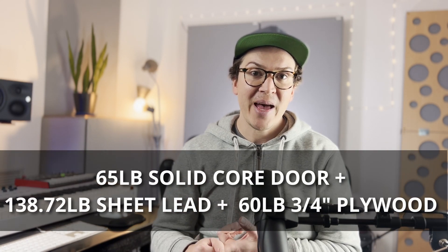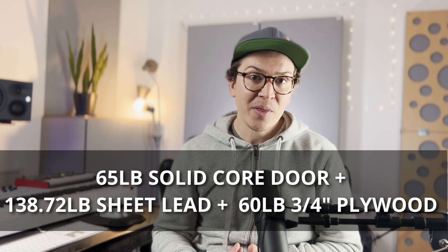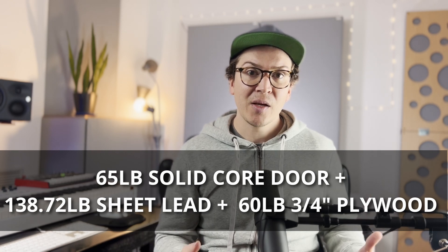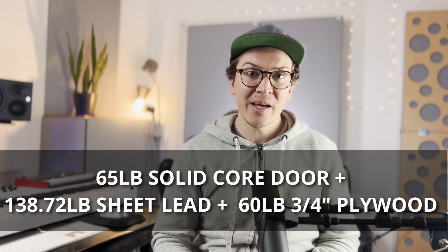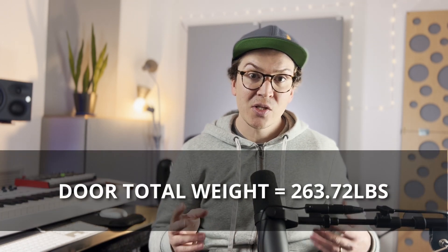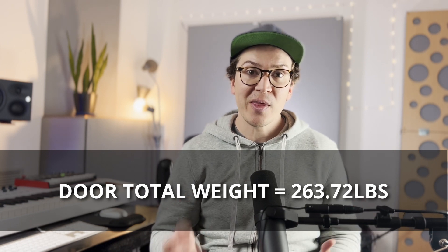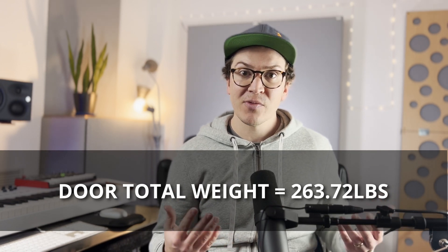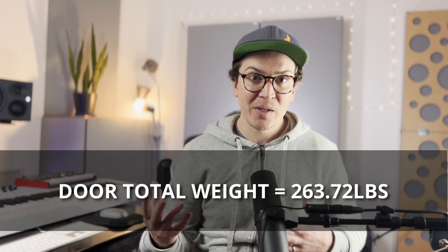So the total weight of my entire door setup is the 60-pound solid core door slab, plus 138 pounds of sheet lead, plus 60 pounds of plywood on top — for a total of 263.72 pounds. As you can see, I am well over the 150-pound target for my wall system. Roger Weiss recommends this door because for most wall systems, unless you're building with massive amounts of concrete, this door will be plenty heavy enough.